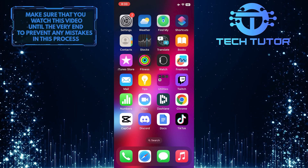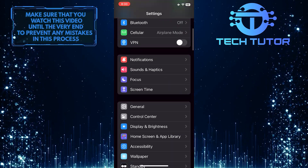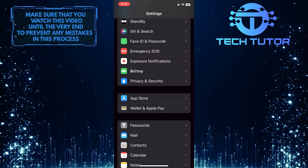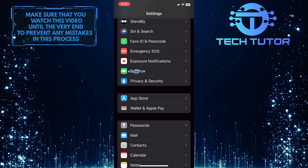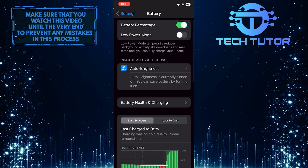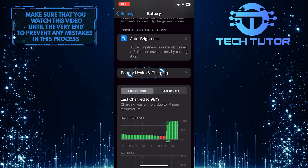To get started, open up the Settings app on your iPhone, scroll down a bit, and tap Battery. After that, tap Battery Health and Charging.